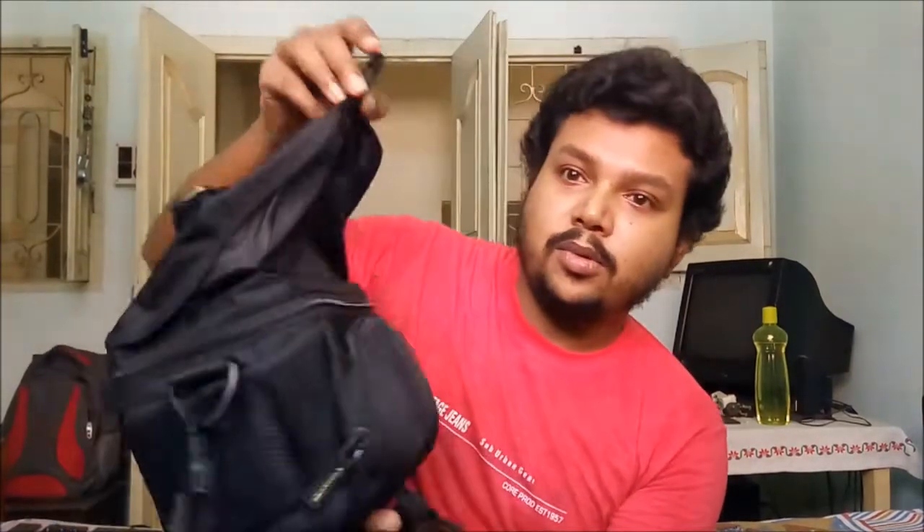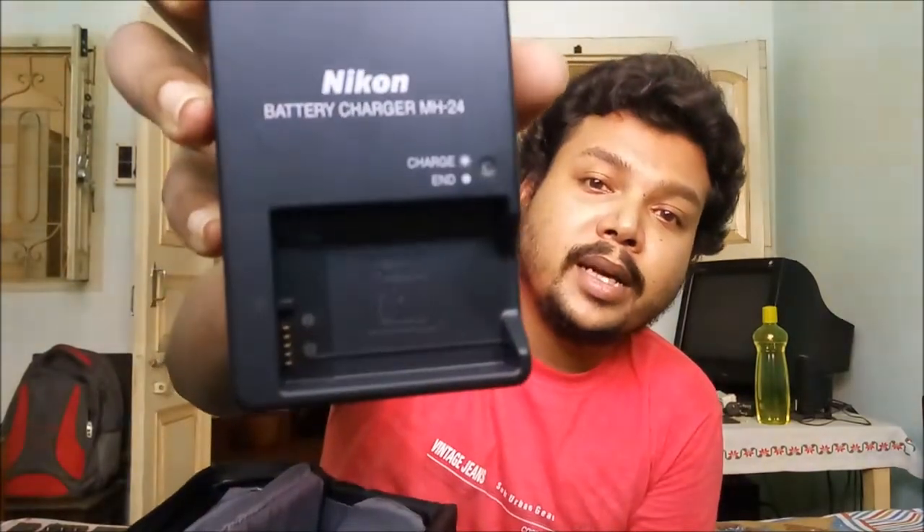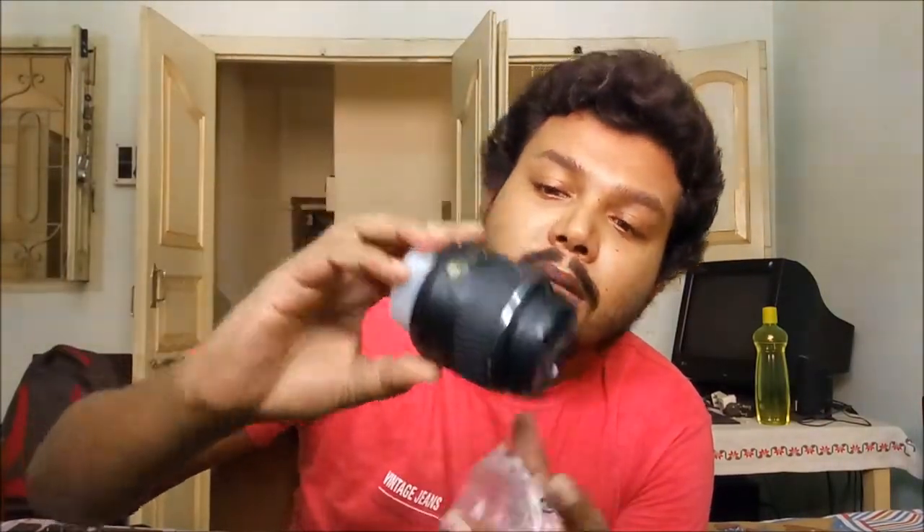It is already unboxed, so let's check it out. To open the clip — and there is the battery. And this is the Nikon battery adapter charger. And this is the basic 18-55 lens. I am going to use this lens.